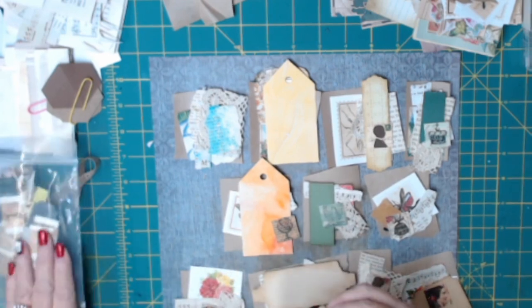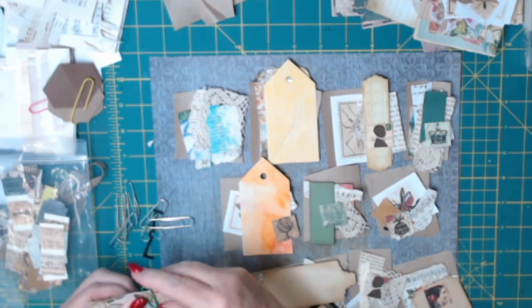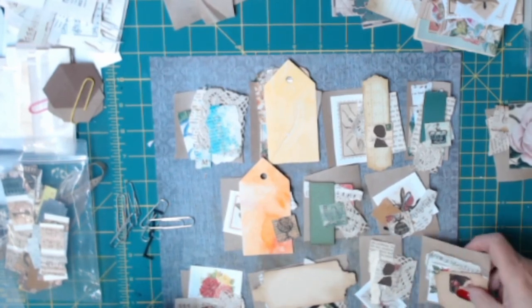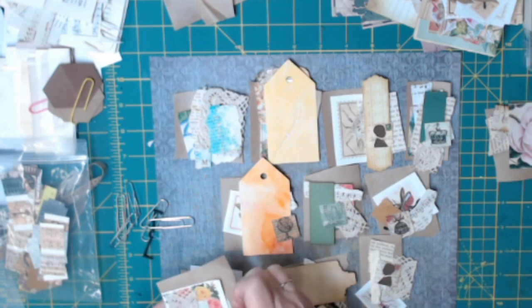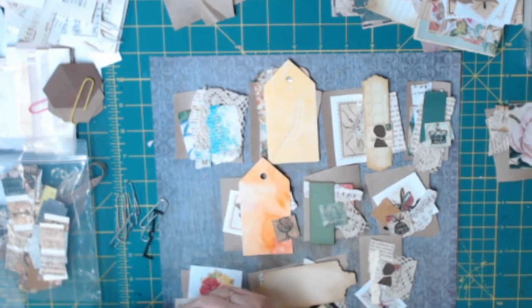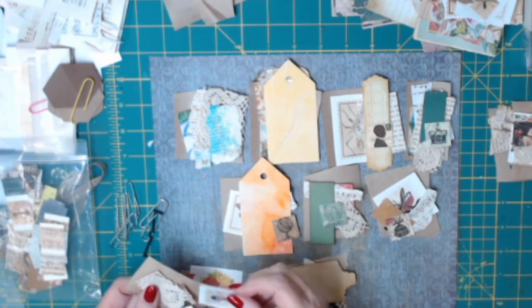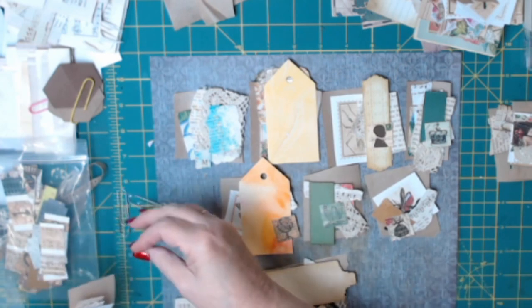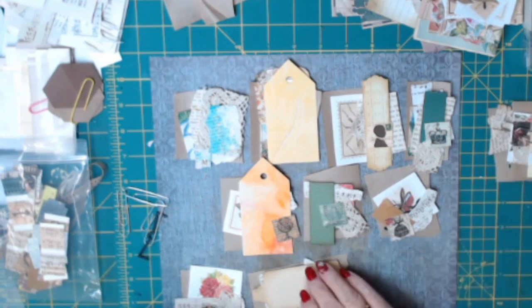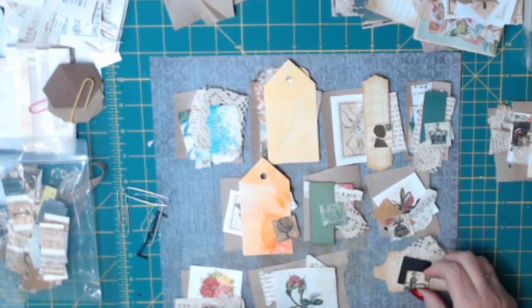Those punched pieces can be used as parts of the backgrounds. These orange tags that you see, I don't intend to use them at that size, but I will use them as part of the backgrounds on the clusters - I'm just not tearing them right now; I'll do that whenever I get ready to actually make the clusters. So once I've got enough pieces on there that I think is probably enough to do the little cluster, then I clip them together, stack them up, put a rubber band around or put them in a baggie or whatever, and I save them until I'm ready to make the card.